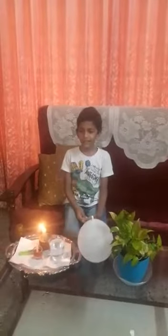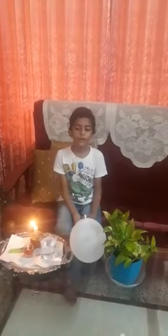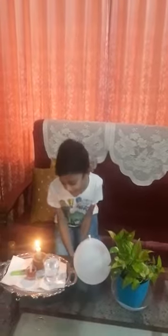Once and once the air balloon bursts, the water balloon does not, because water is a good conductor of heat. Thank you and have a nice day.